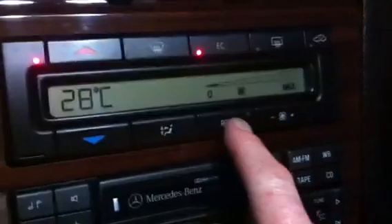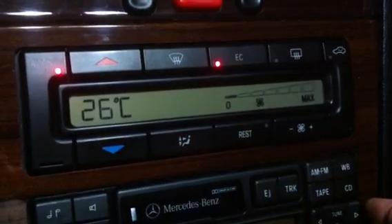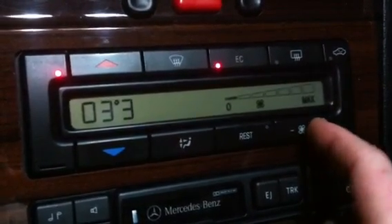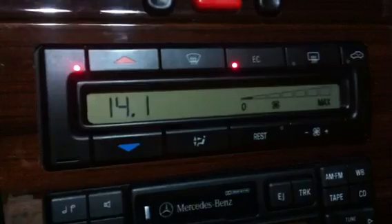The car is running now. Push REST again, hold it until number 1, then push plus repeatedly to navigate up to position 24. There we go — 14.1 volts. So we know the alternator is charging and the voltage is 14.1.